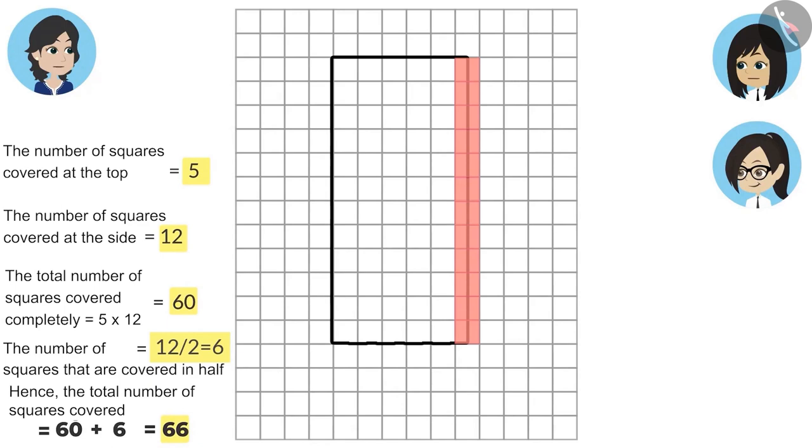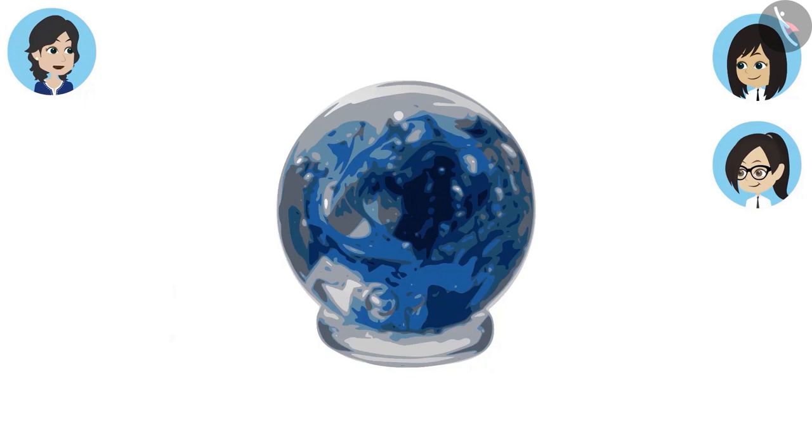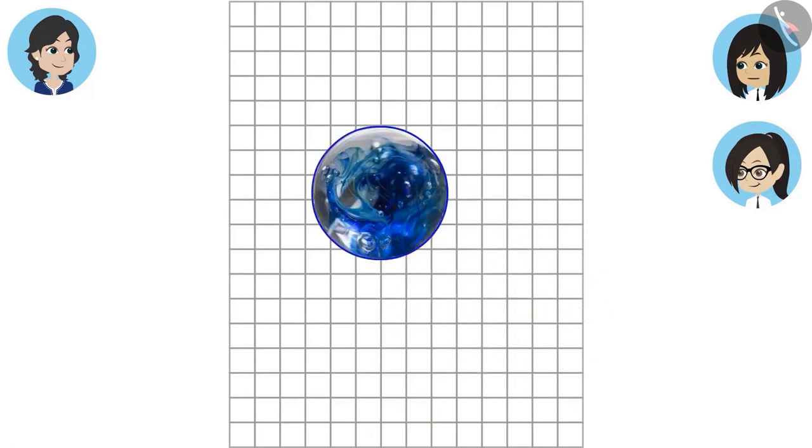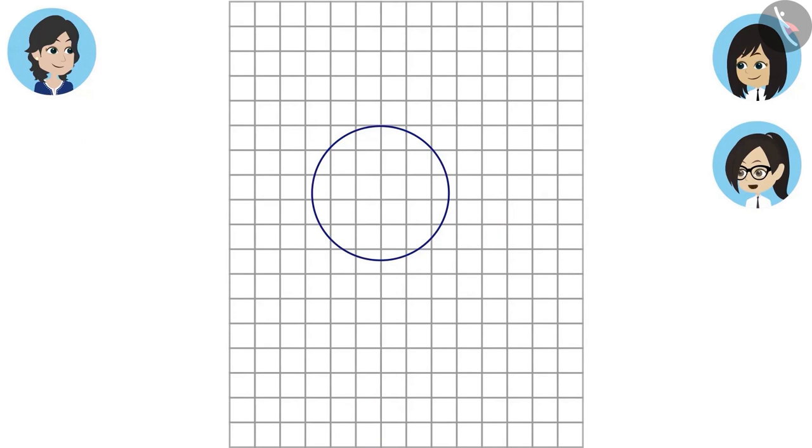Absolutely right, Neha. In the same way, with the help of this paper, we can find the number of boxes covered by any difficult shape. Difficult shape means which is not a square or a rectangle, like a paperweight. Can you tell me how many space this covers? First we will trace this on the paper. Now we will find out how many squares are covered by this. This is difficult to count because this shape has covered some squares in half, some more than half and some less than half. That is why all the shapes except a square and a rectangle are called difficult shapes.